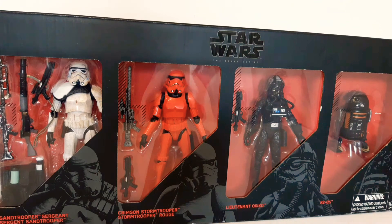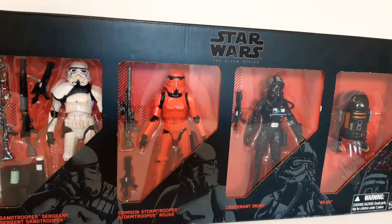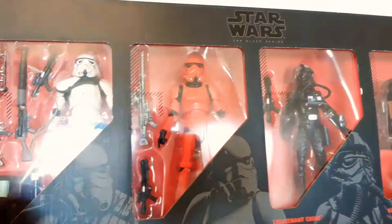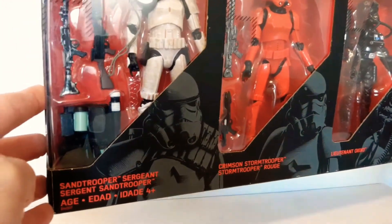Today I was able to find this Imperial Black Series 4-pack, which is fantastic — 60 bucks NZ at The Warehouse, so be sure to pick some up. Good for army building too. The box is very big.